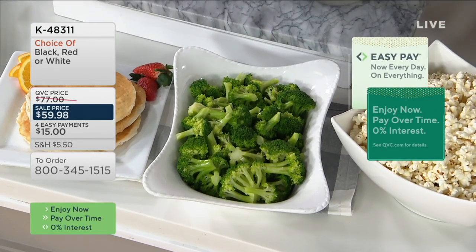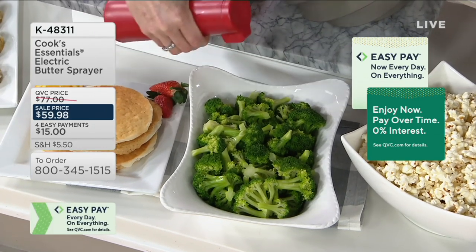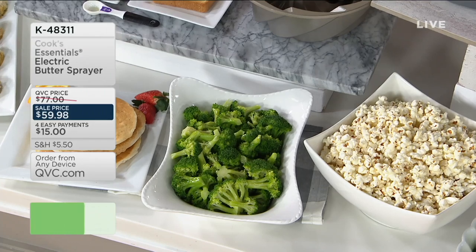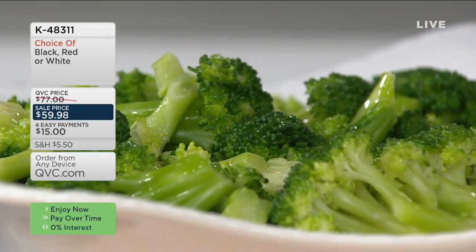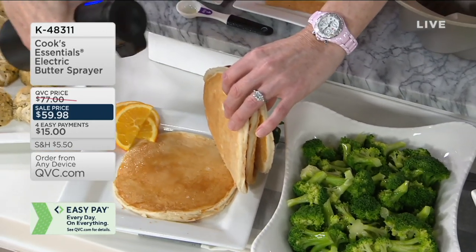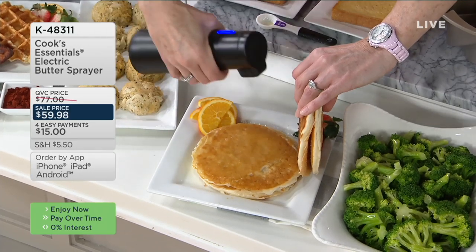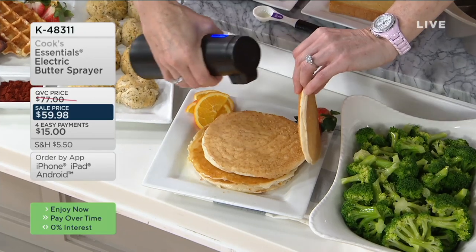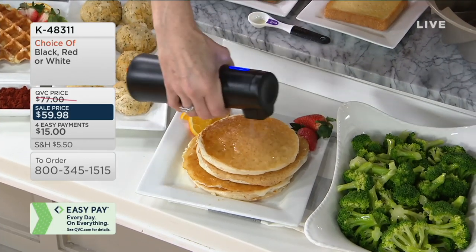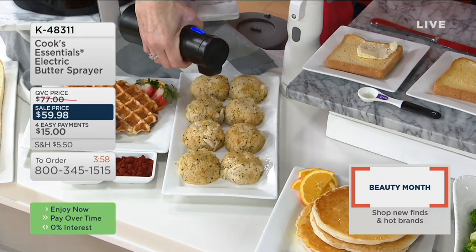When we melt butter on the stove or microwave, we pour in a stream and don't evenly coat. Here, counting to six gives you one measuring teaspoon — look at the even coverage on the broccoli. This is four easy payments of only $15. If you want to add a little butter flavor between each pancake, once you start using this you'll take it out when you go to breakfast. It's so easy to overdo with solid butter — you tend to get a big knife-full and smear it all over.